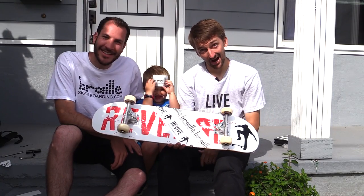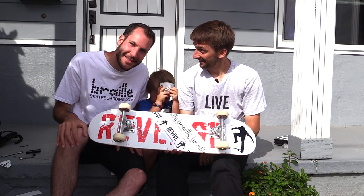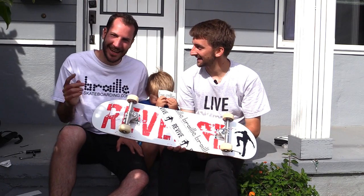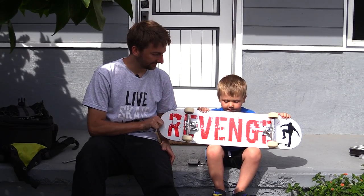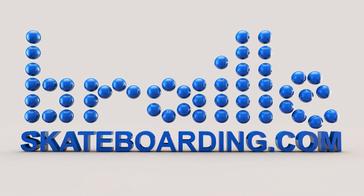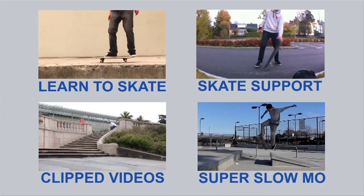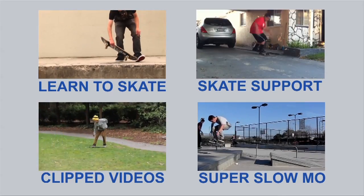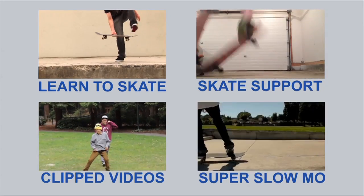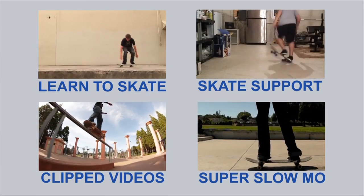Alright guys, thanks for watching. Click the subscribe button, click the like button, leave a comment below. Now you know how hard it is to figure out where the subscribe button is — it is really hard to figure out. Reviveskateboards.com. See you next time.